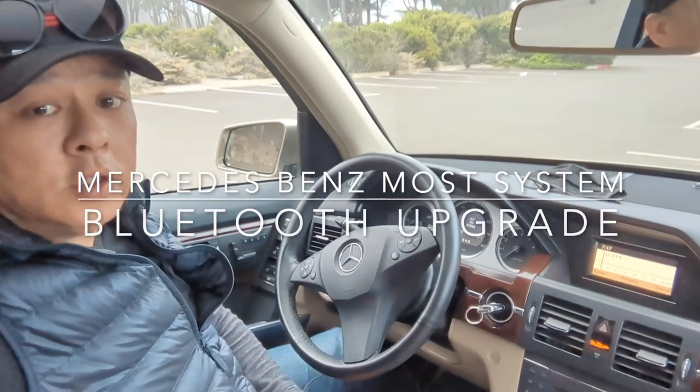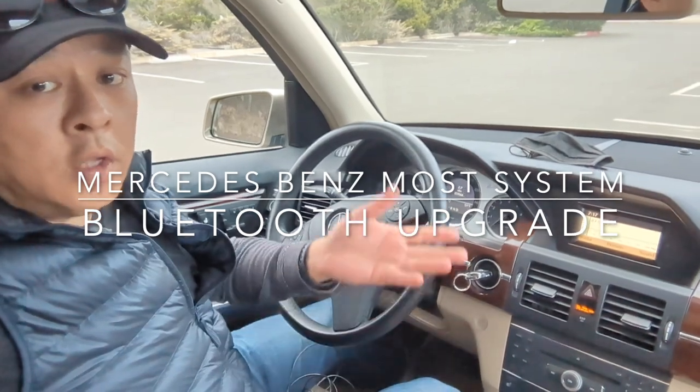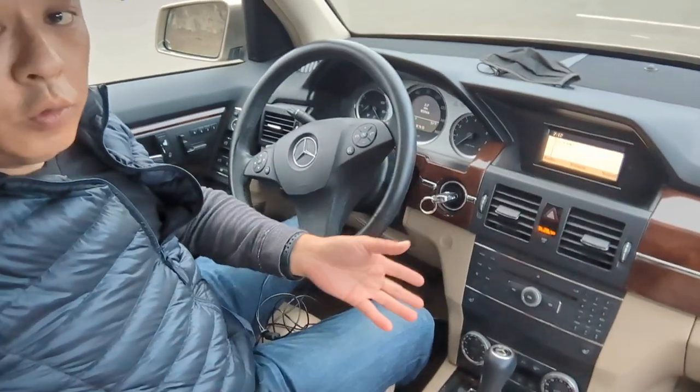Hi, Wesley the Gizmo Guy here. Today I'm going to show you how you can add Bluetooth — how to install Bluetooth to a car radio that does not have Bluetooth.